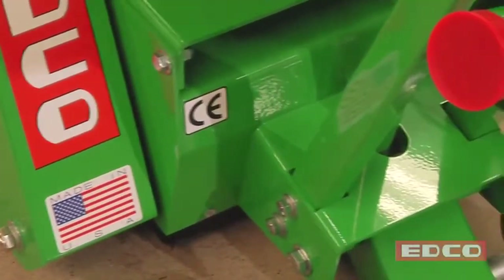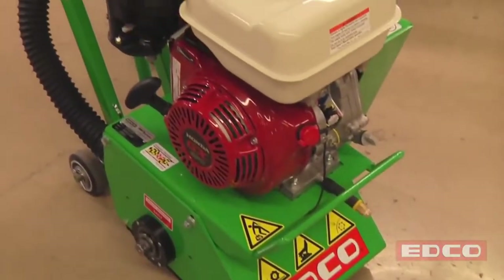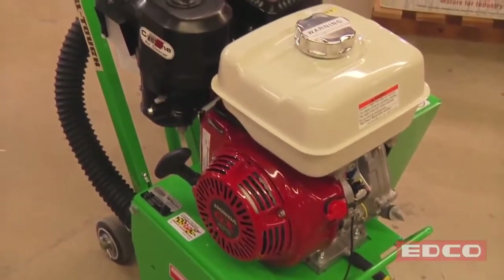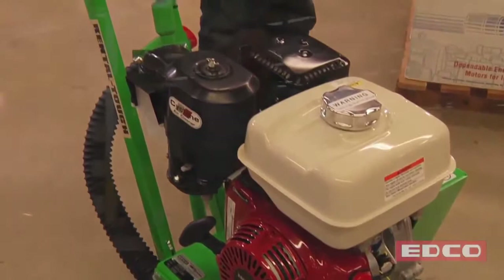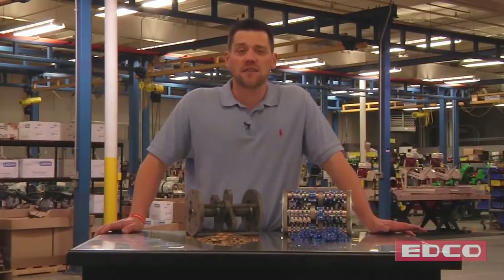Scarifiers are great for general concrete removal, coating removal, trip hazard repair, and texturing slippery floors, among other things. An EDCO scarifier uses a rotating drum with carbide and steel accessories to remove concrete surfaces.